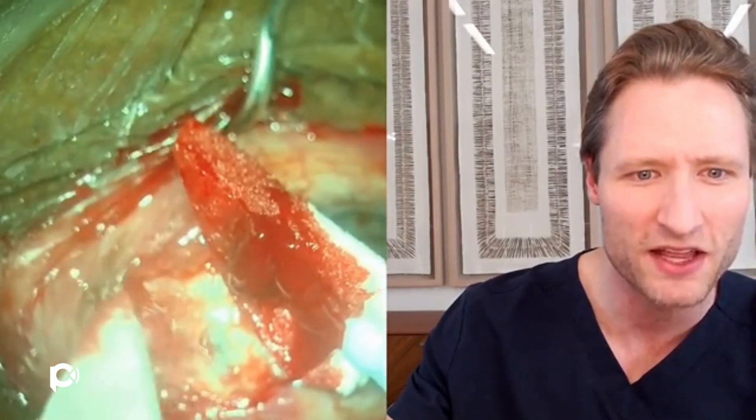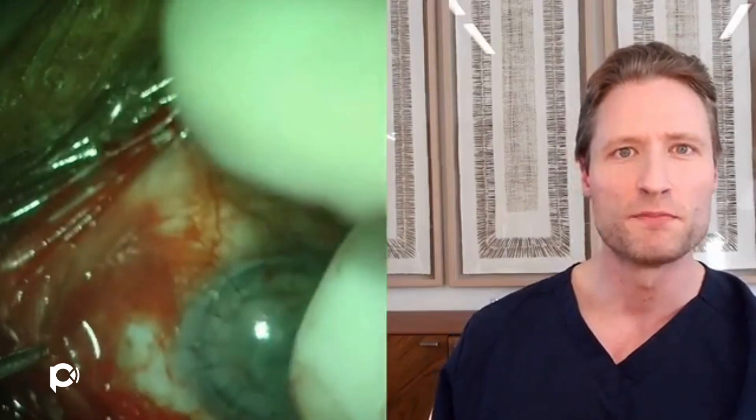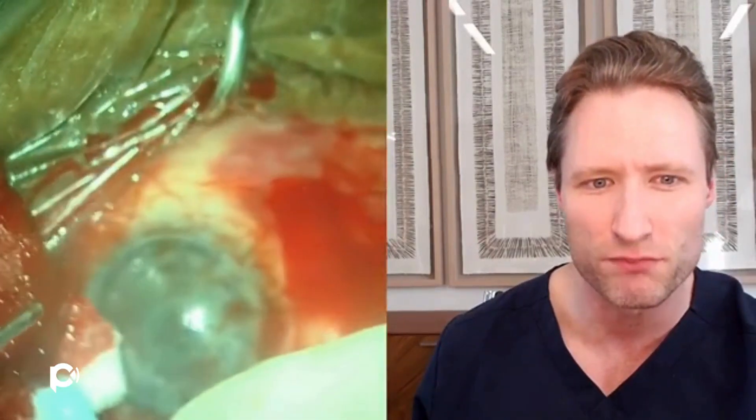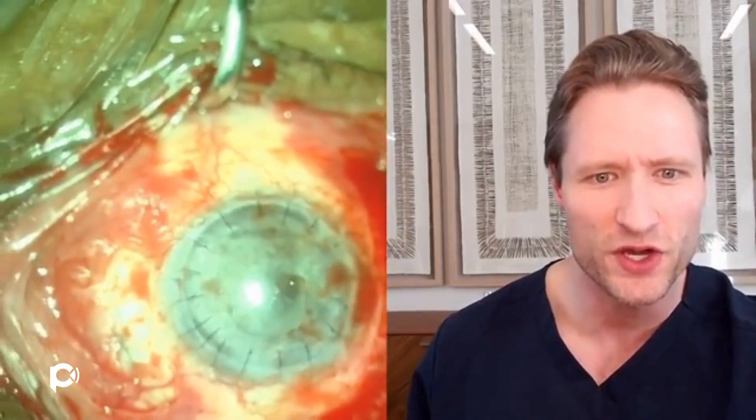I'm going to fast forward to show you the key maneuvers. There are a variety of ways to do a scleral fixated lens — the Yamani technique, and a variety of different suturing methods — but in this particular situation, I think a glued IOL is probably best. The reason is that by making flaps in the sclera and then sclerostomies, you can perform a vitrectomy through those sclerostomies without needing to blindly place ports through the pars plana. It's also nice to start with these scleral flaps because by decompressing the eye, it allows you to go into the anterior chamber and reform the AC.